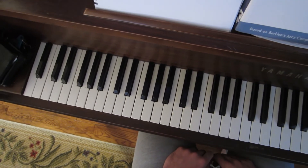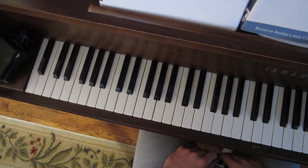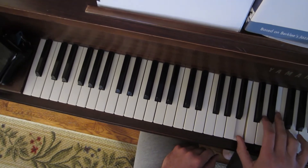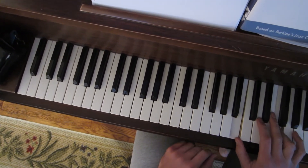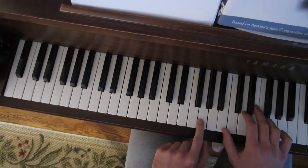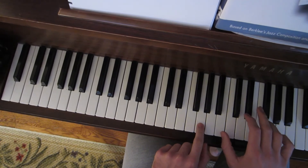You find a tritone in any 7 chord — just a regular dominant 7 chord. It's between the 3rd and the 7th is where you find that tritone. Like in this G7 chord, it's between B and F.